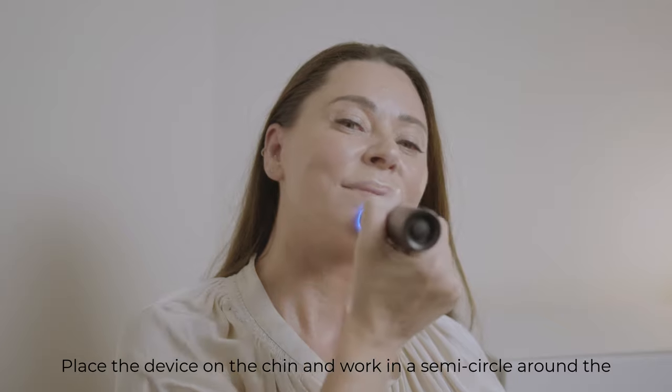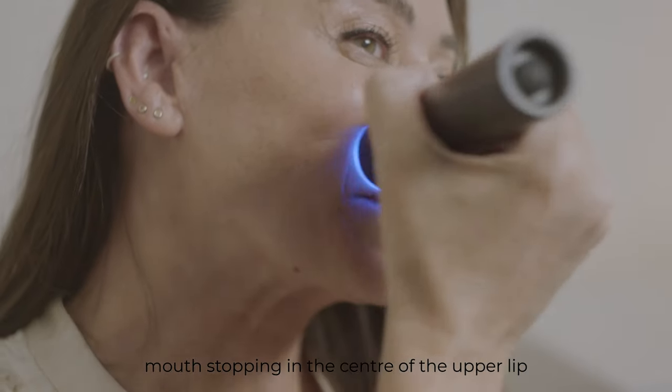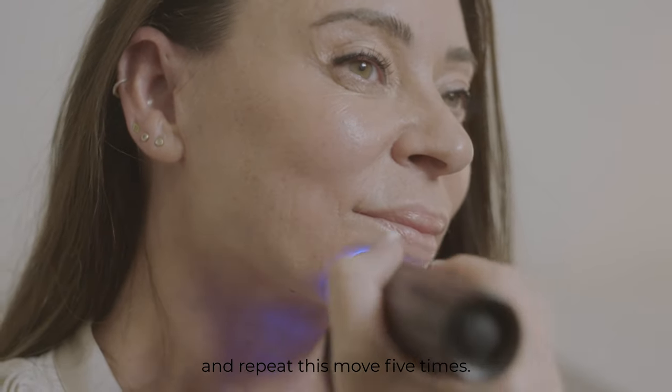Place the device on the chin and work in a semicircle around the mouth, stopping in the center of the upper lip, then reverse the movement back to the chin. Repeat this move five times.